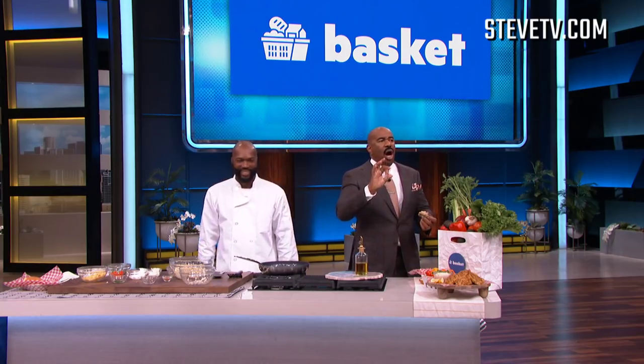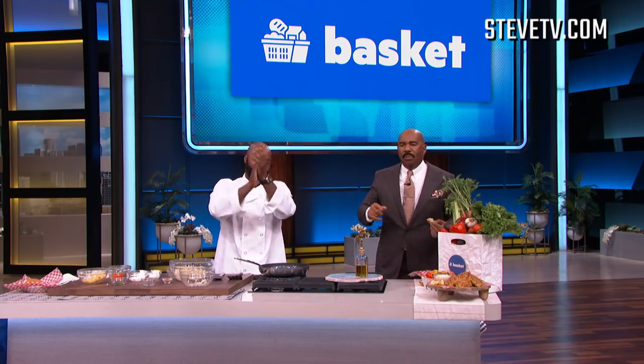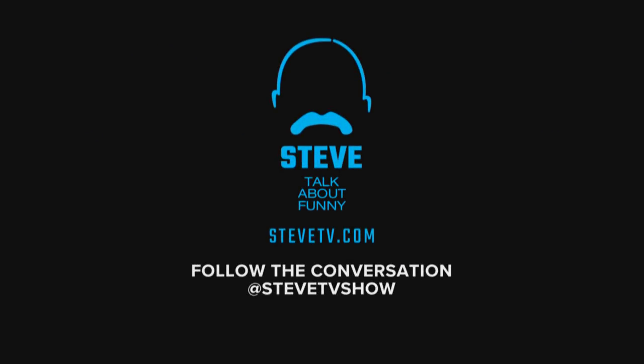If you never want to overpay for groceries again, then download the Basket app by going to basket.com — it's available for your iPhone or Android, or if you're old, it's available for your smartphone. And to get this recipe — you've got to try this — go to stevetv.com for Chef LP's cornbread crab cakes recipe. We'll be right back. Brought to you by the Basket app — join our community and never overpay for groceries again.